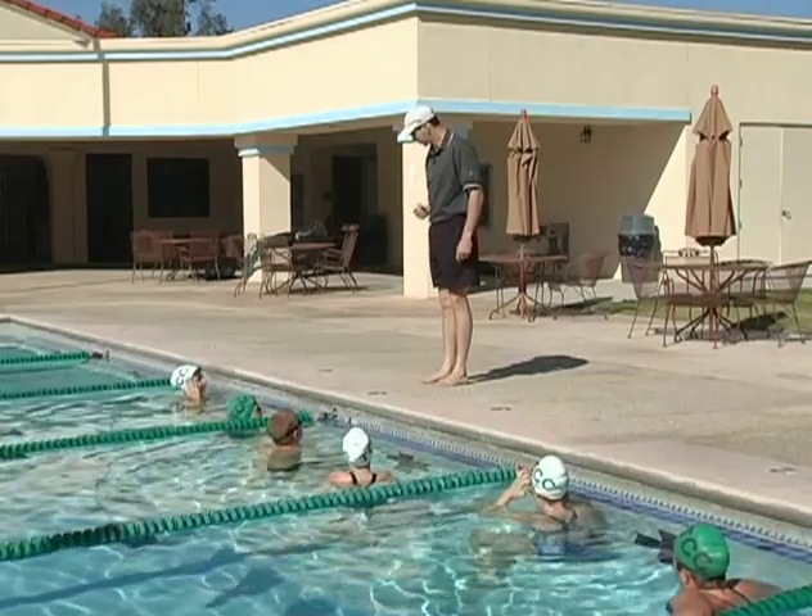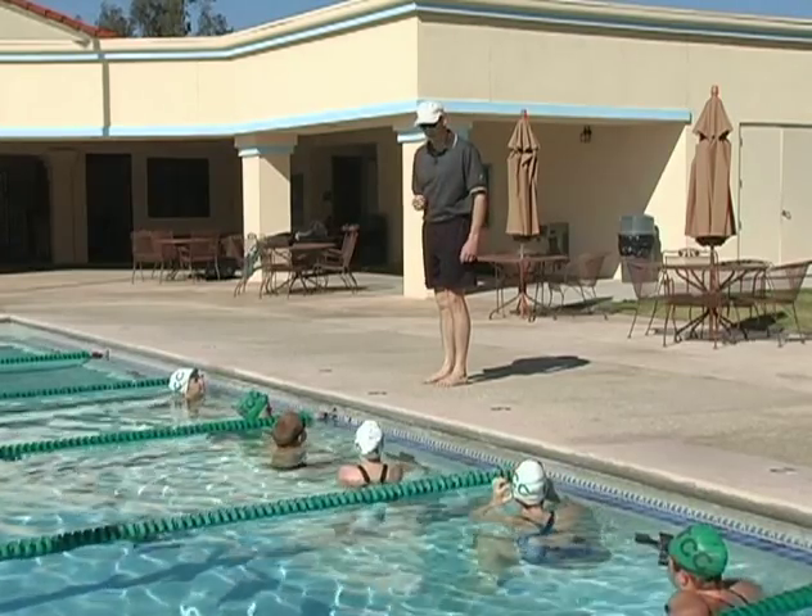Butterfly is a full body stroke. It's one of the reasons why you can go so fast in butterfly.